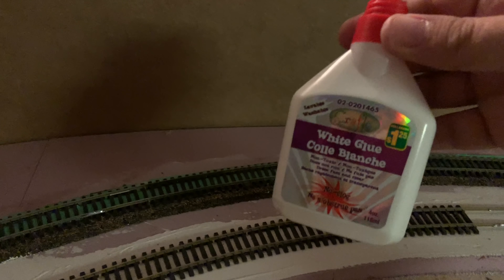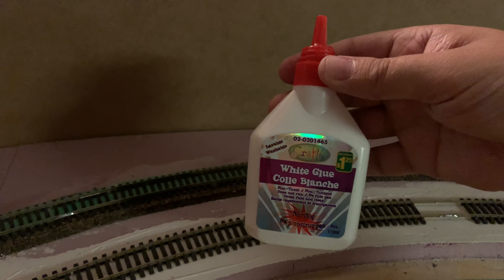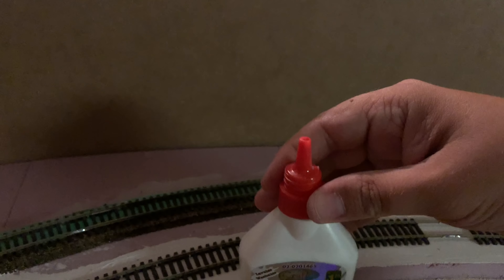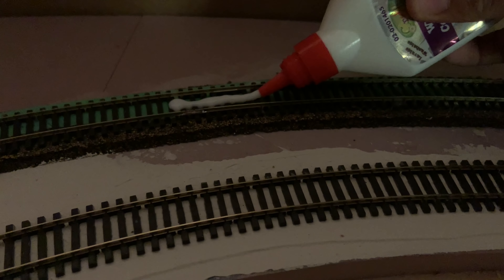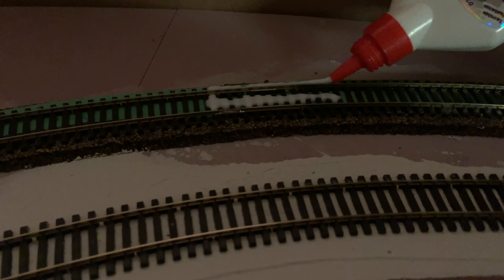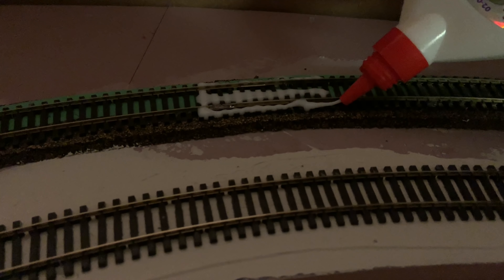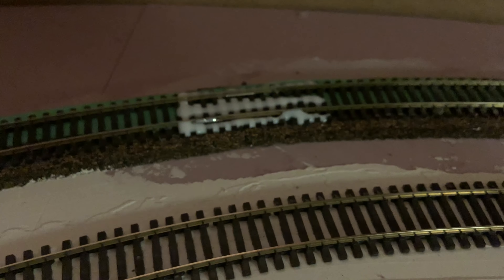I get all my white glue from the dollar store — this was a dollar twenty-five, which is strange for a dollar store. Anyway, you just locate where your track is and, just like when you're doing ballast — although there's no alcohol or water involved — you literally just let the glue seep in there. It'll dry clear because it's white glue.